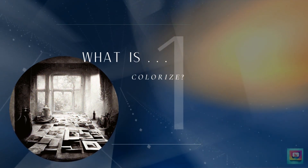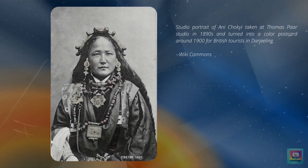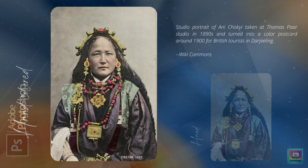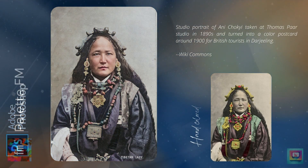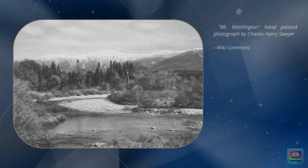A century ago, before color film was widely used, the only way to get color into an image was to paint it on with a paintbrush. As you might guess, this process was slow and tedious. Colorize AI was a great invention — it made colorizing black and white photos much faster, and the colors were more integrated into the image.